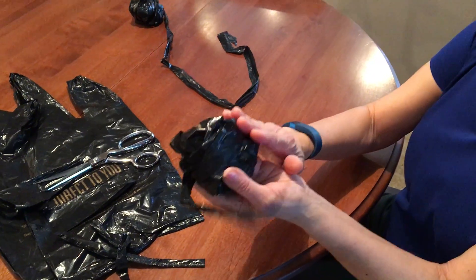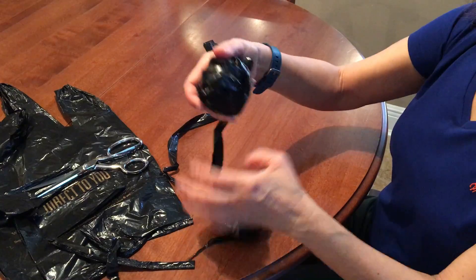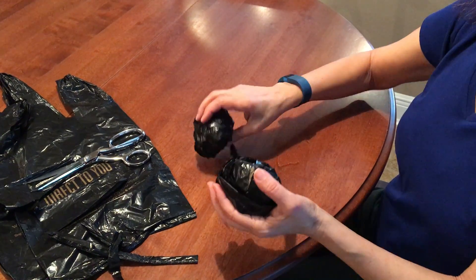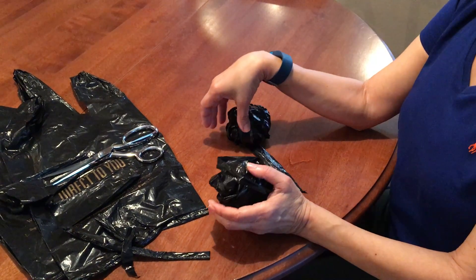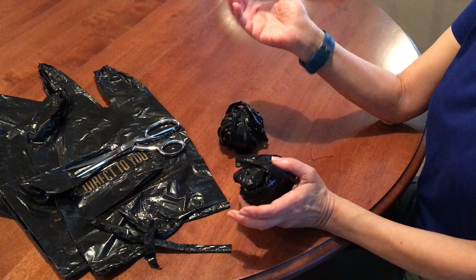And that's your yarn — this is very easy. You just do each bag like that and you can make anything: crochet handbags, mats, anything. I hope this video helped. If you have any questions, please write them below.